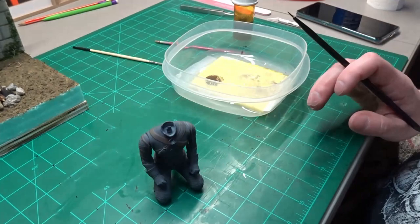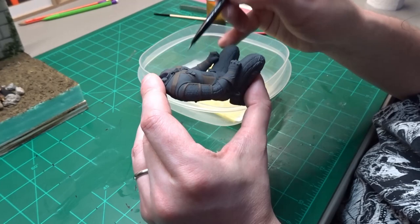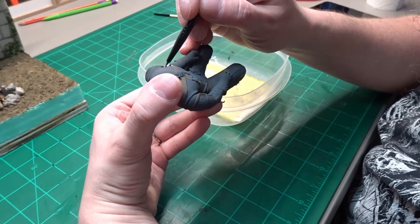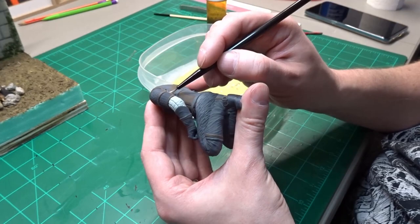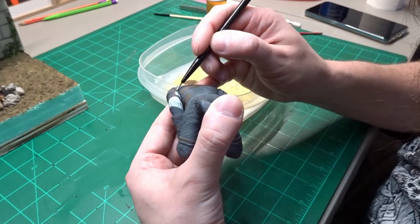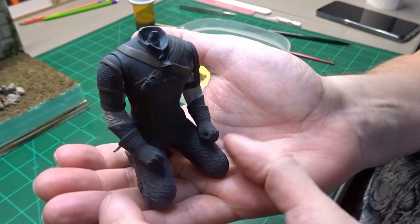Using a mixture of Vallejo Dek Tan and light gray, I mix up the color for the quilted sleeves. It looks really light going on, but once dry it ends up being the exact color I was wanting. The quilting texture that's in this model is just amazing — the creator did a really good job. And here, both sleeves are finished.